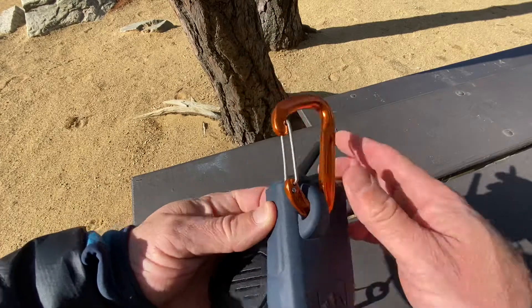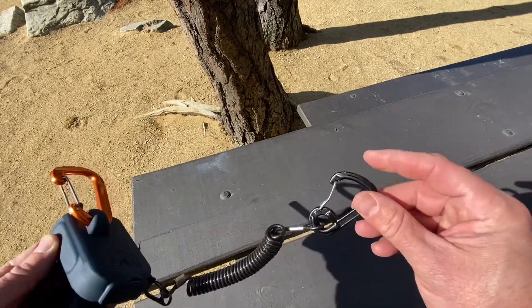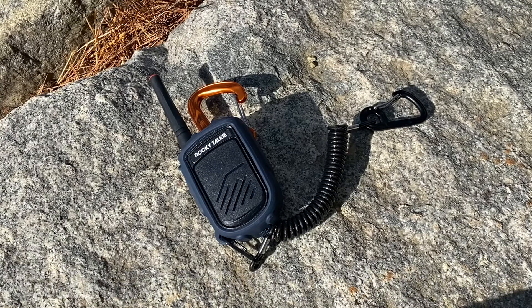It also comes with a full-strength Mammut wall-light carabiner and a really substantial tether system with a metal clip as a backup. For water resistance, the radios carry an IP56 rating, meaning they are splash proof and snow proof, but they shouldn't be fully submerged.